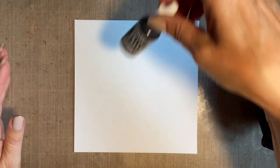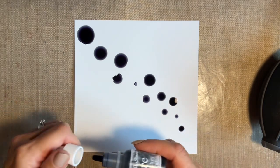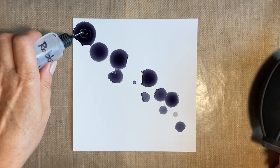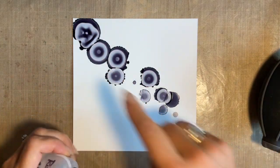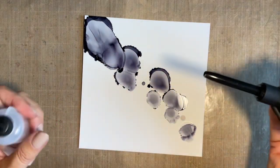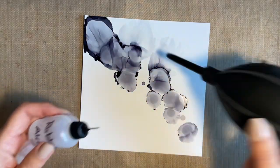Yupo paper ready to go, and I'm going to start with my grey. I'm going to take the lid off and just add some dots like this across the page — you know I have a thing about diagonal, so we're going diagonal. Then I've got my rubbing alcohol, and I'm just going to let that work its way, then add a little dot into the middle of each one and see it work its magic.